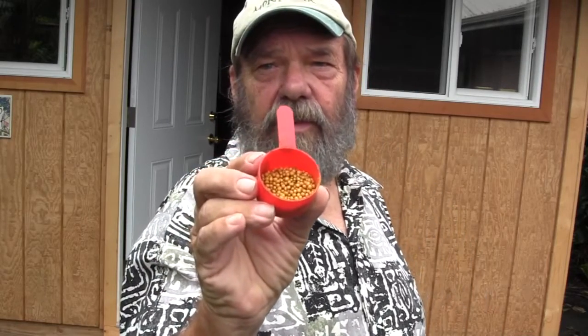Otherwise I will usually use a time-release fertilizer like this Nutri-Coat right here. This stuff releases at a steady rate and keeps the plants growing really nice. If you don't feed your peppers in pots they're going to start getting yellow and they really won't go anywhere. So you're going to need to feed them whatever you like to use.